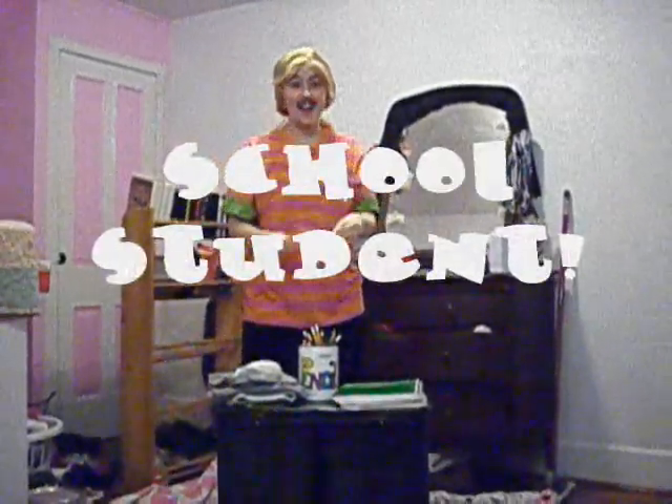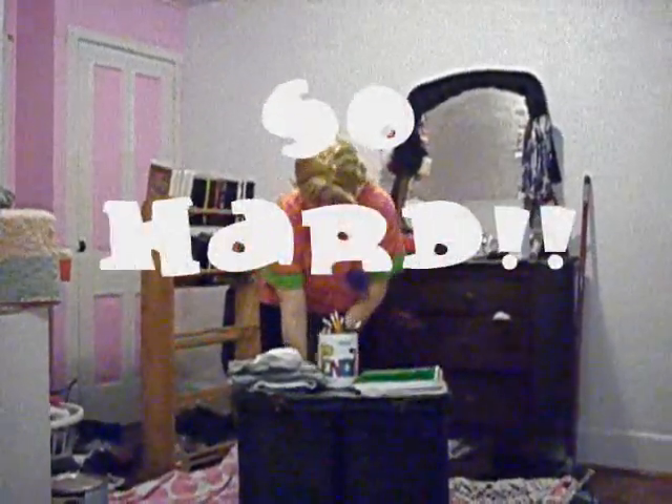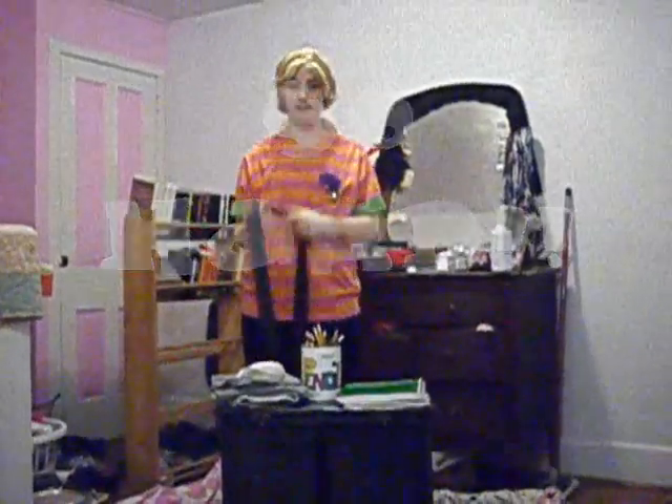Hi! I'm Joaquin One Flickin' Dog. And I am a school student. Ha, actually, I am not. But I bet you are. And as a school student, you know how hard it is to pick a backpack when it comes around school time.